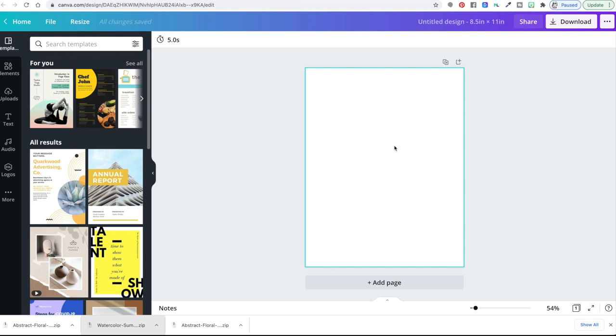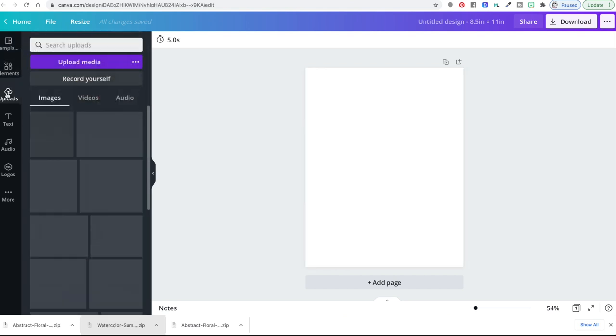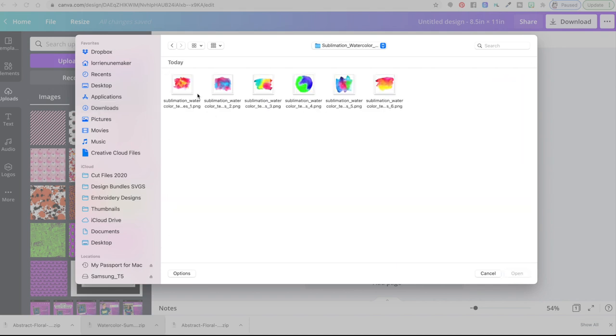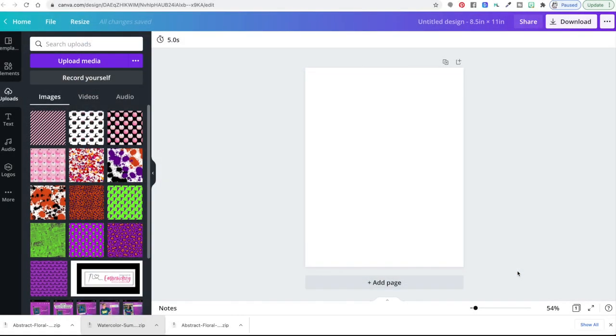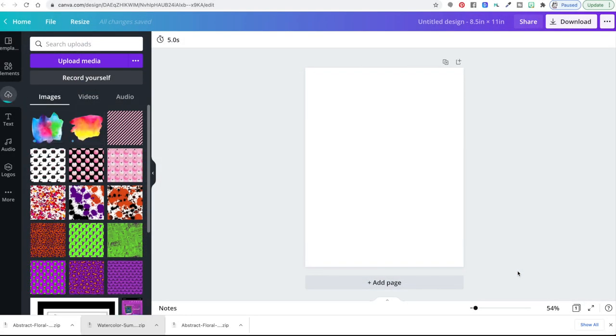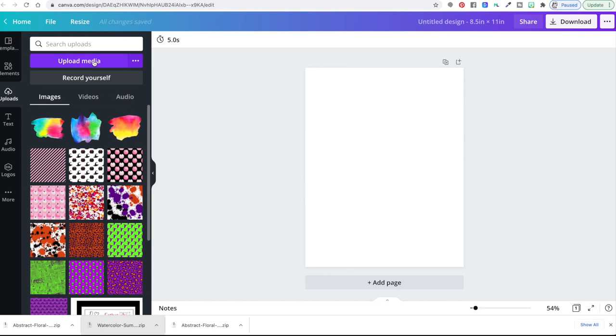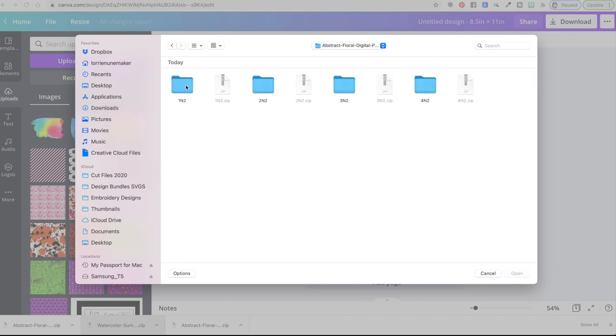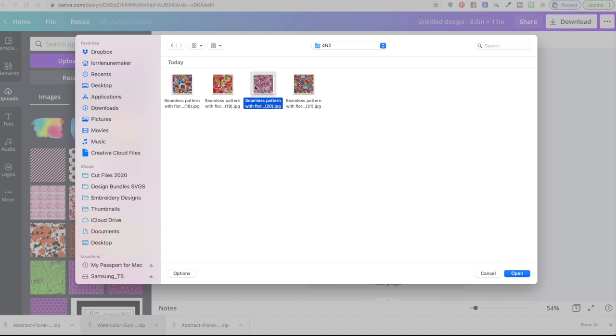Now we need to get those backgrounds we just downloaded into the software. We're going to go to 'uploads' then 'upload media,' navigate to where those files are — mine are right here. Here are the watercolor designs; I'm just going to pick a couple of these. Then we'll go back, click 'upload media' again, navigate to the downloads folder, find the abstract folder, unzip it, pick a few of those designs, and click upload.